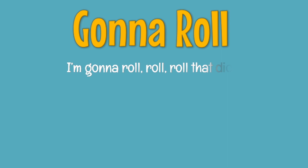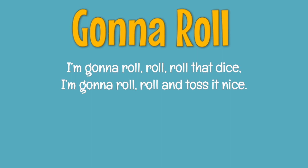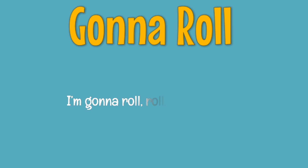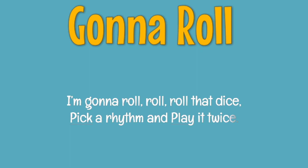Echo two lines after me. Here we go. I'm gonna roll, roll, roll that dice. I'm gonna roll, roll and toss it nice. I'm gonna roll, roll, roll that dice. Pick a rhythm and play it twice.